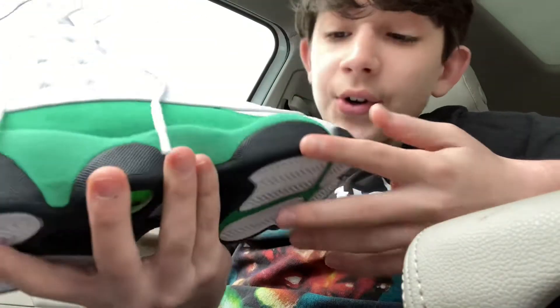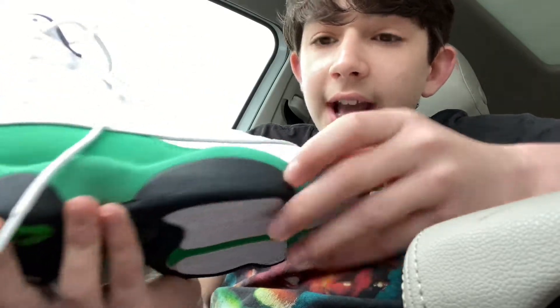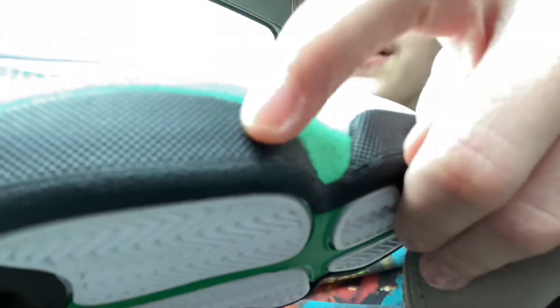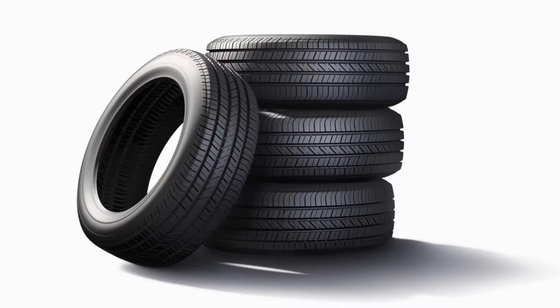Now this right here is weird. I don't know what material it is — it's rubber. And it has all these little rubber dots inside of them. Look at this! Wait till you see the — oh no, no, no.